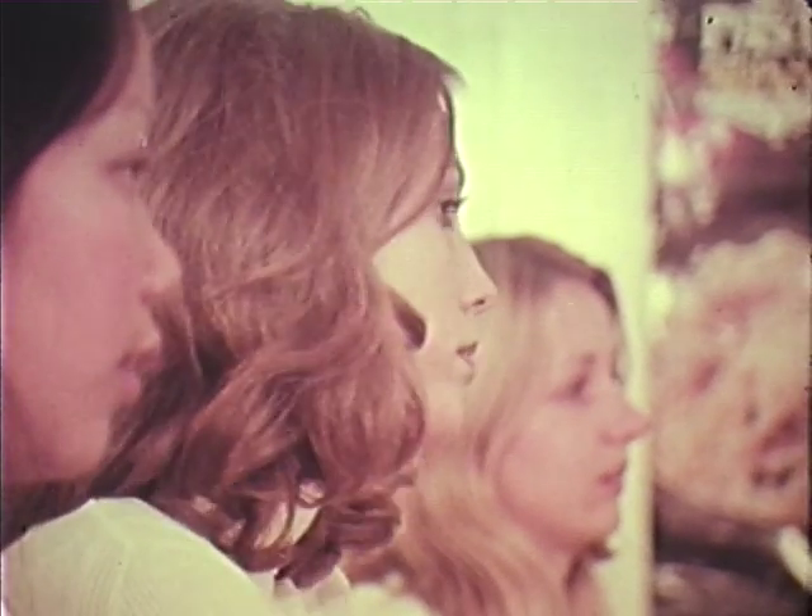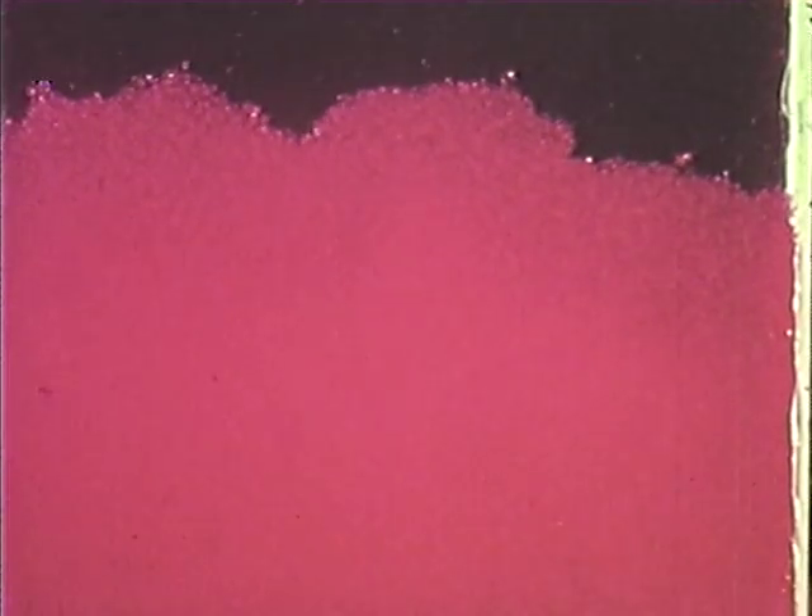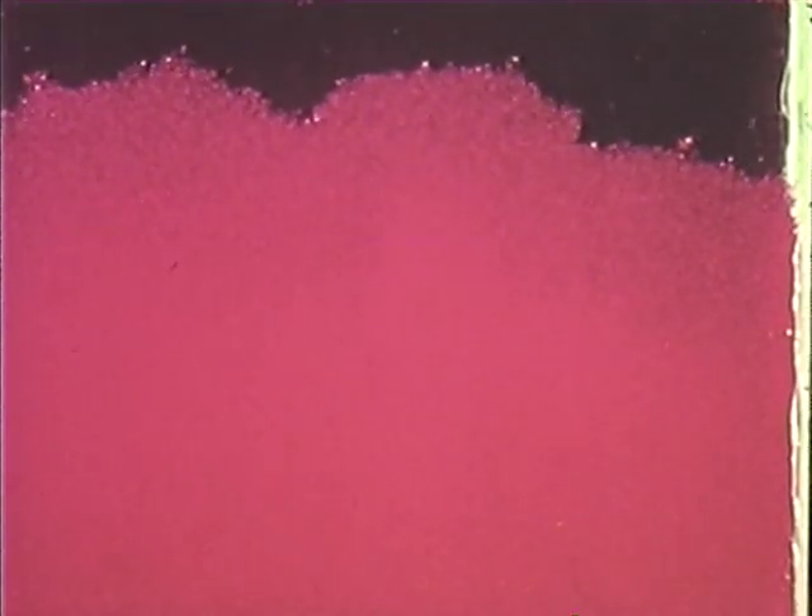This is what produces the gel. It's not possible to show a molecular action, but we can see the gelatine particles absorbing water. The particles are colored so you can see more clearly what's happening as they're sprinkling into the water. Now you can see the gelatine absorbing the water and binding it to form a jelly. High-speed cinematography speeds it up.